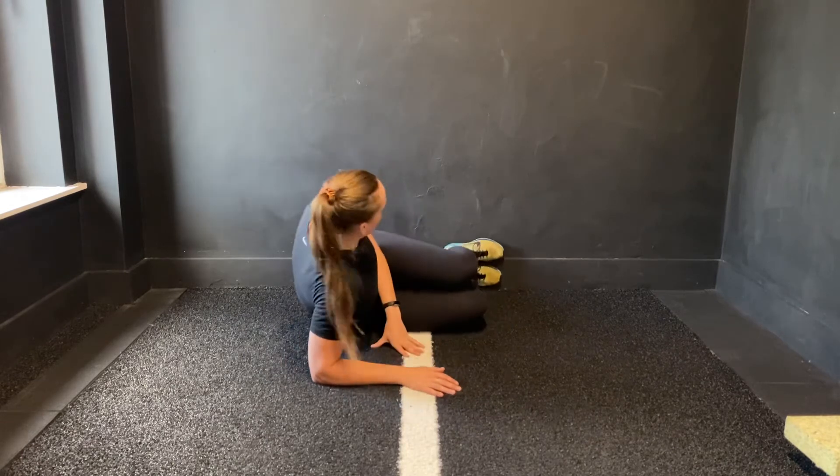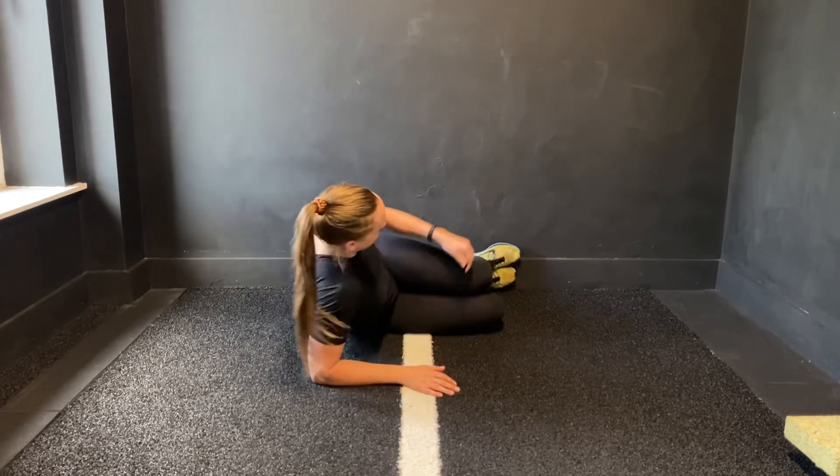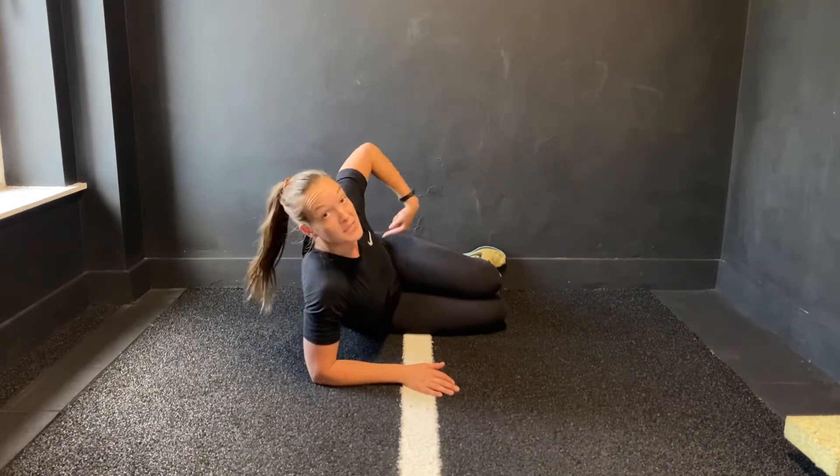Once you're on your side for your scissor slides, make sure you're roughly about 90 degrees in at your hips and knees.